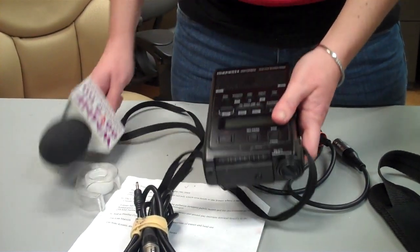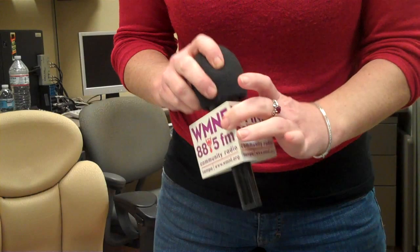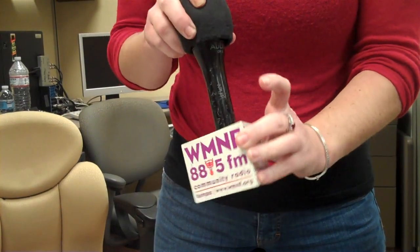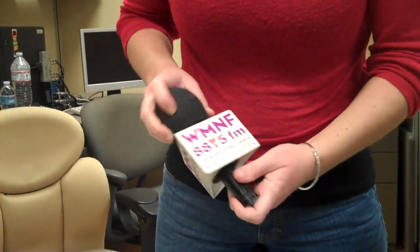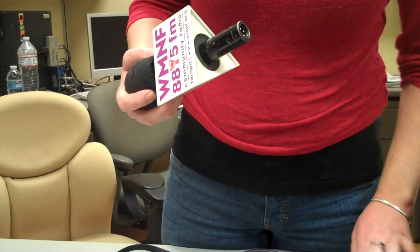To record an interview where you're just talking one-on-one to a person, obviously you are going to use a microphone. This microphone has what we call a flag on it, so that people know what organization you're with. For face-to-face interviews, you are going to use a short XLR cable.